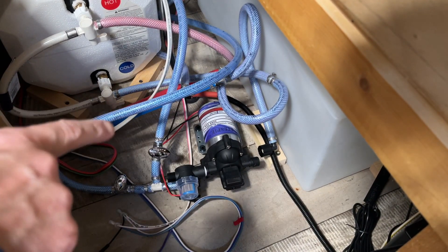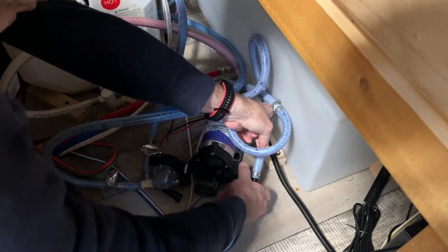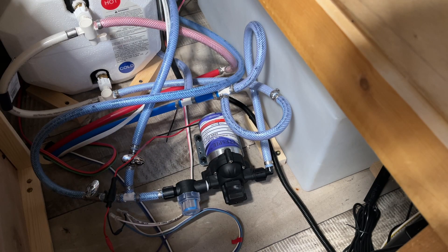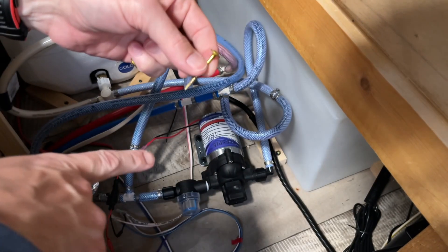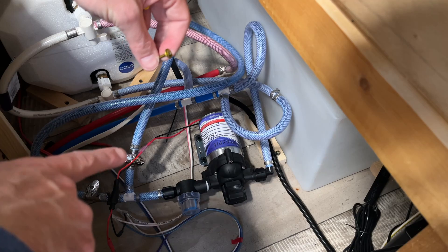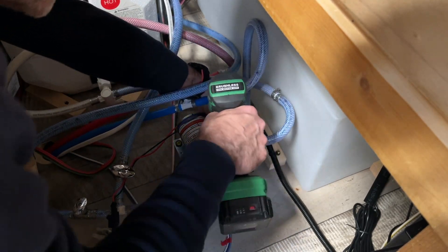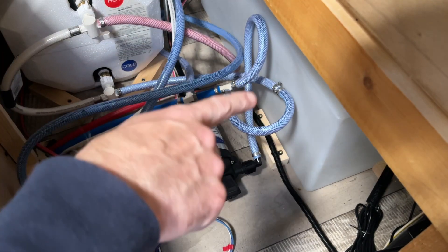I'm going to put the pump in place and tighten the fittings on each side — this is the inlet and that's the outflow. I'll connect up the power and switch it on to make sure it works. That kicked on. Now I'll secure it through the grommets with these screws — I'm using GRK one-and-a-half inch cabinet screws, which have a very wide head. I want to make sure I don't compress the grommets too much because that will lessen the dampening. That feels very secure. Now I'm going to fill up my tank and we'll test this out.